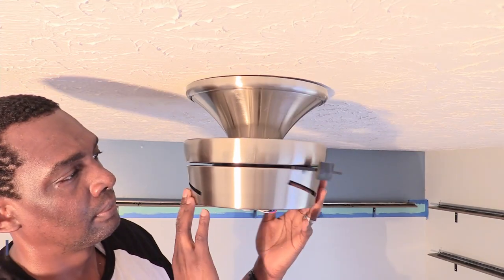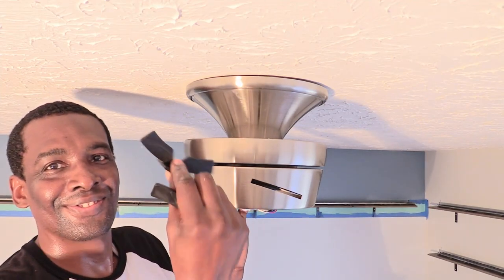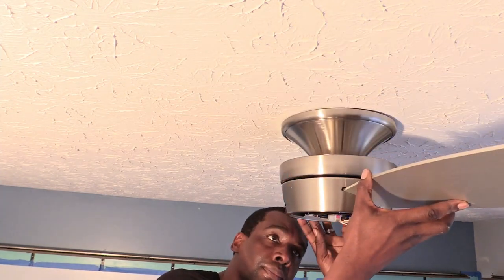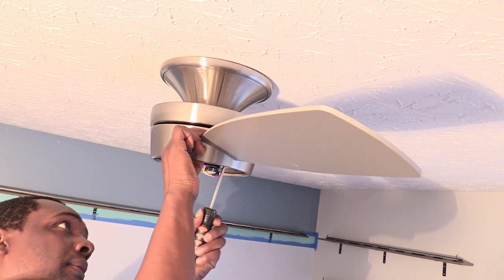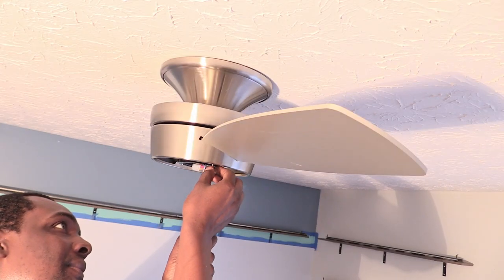Before you install the fan blades, turn the motor to locate and remove the three rubber holders. Grab your fan blades and insert one into the slot with the words 'this side up' facing the ceiling and the silver side facing downward. With the blade inserted, place the three screws inside of the three pre-drilled holes so that they hold the blade in place. Repeat this process for each of the three blades.